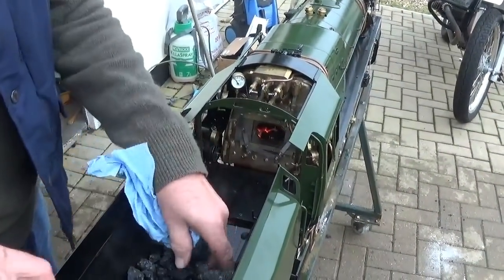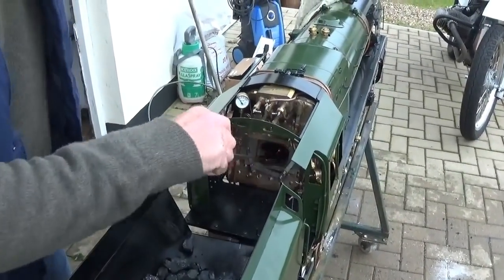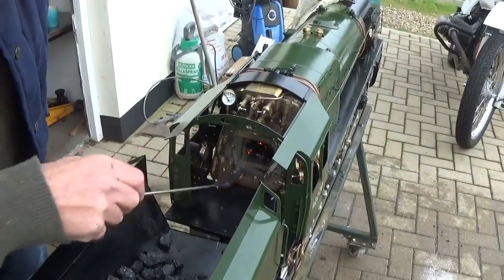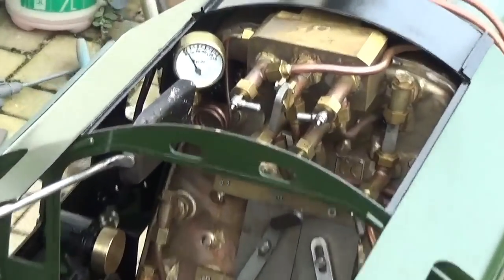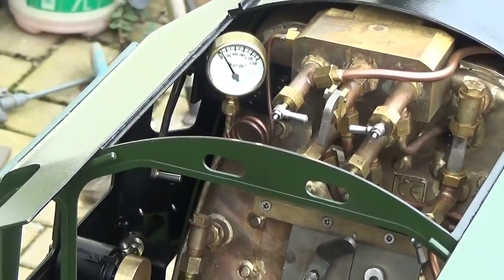Just adding more coal slowly to keep the fire blacked in at the top. Don't overfill it — just keep it covered in fresh black coal as it burns through. It's starting to get hot now. The pressure gauge is just about 15 pounds, and that's about 10 minutes after lighting the fire.